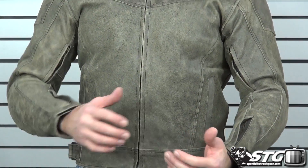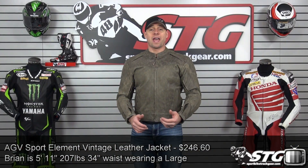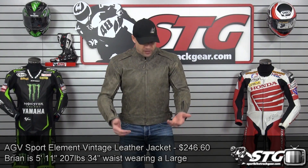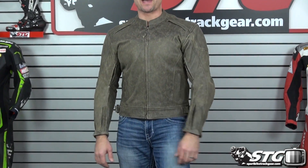I'm five feet 11 inches tall, about 207 pounds, somewhat athletic build, 34 inch waist. Right now I have on a size large in the Element. The fit and feel is exactly what I would expect with this jacket.